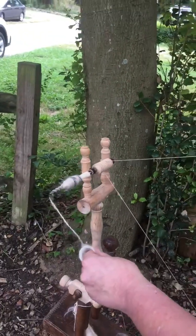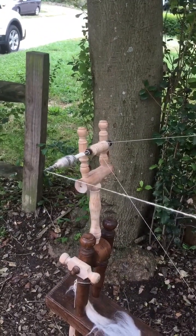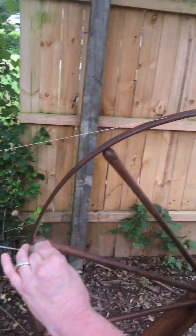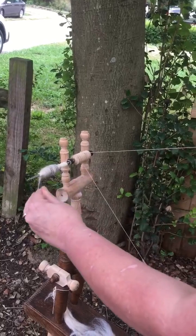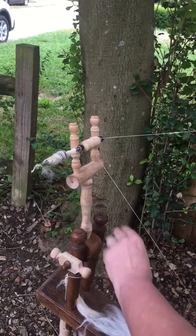But now what I want to do is show you how to put it on. So I've spun — and let's pretend that's long draw; it is long draw, but it's short. What I do is I go forward, counterclockwise, enough to where that's in line, and then I wind onto my quill, and then I come back out.